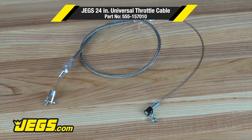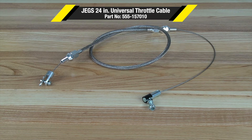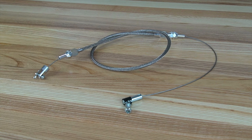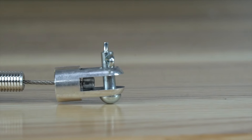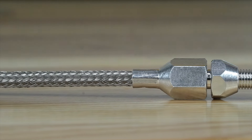JEGS Throttle Cables and Hardware are designed to work on low-car throttle cable brackets. These premium cables have stainless wire, an extruded liner, aluminum fittings and ferrules, a permacrimp clevis, and clevis pin with an e-clip to connect to your pedal.